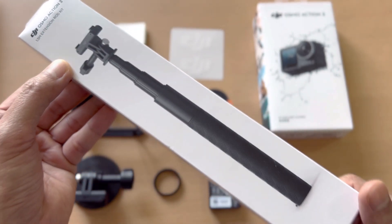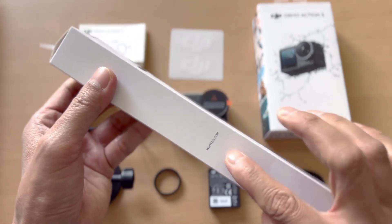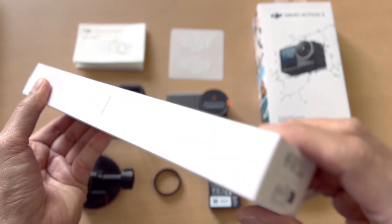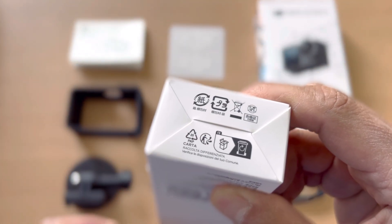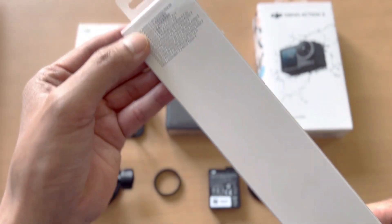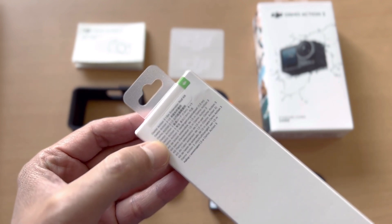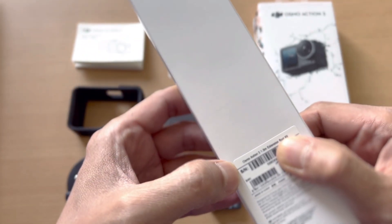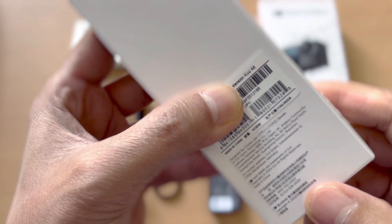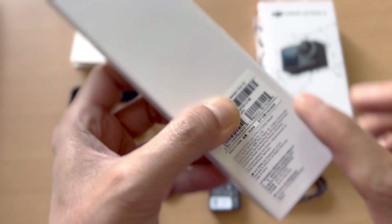This is the front side of the box — it has the DJI logo and website on the sides. The bottom part and back show some information including the serial number and other manufacturing and product details. The top has no printing.